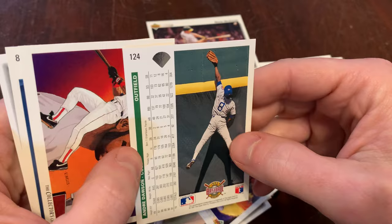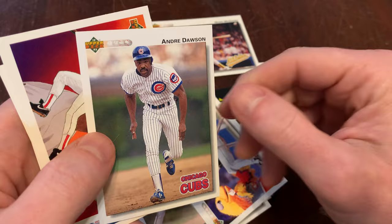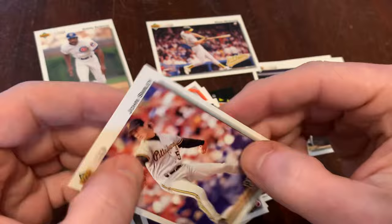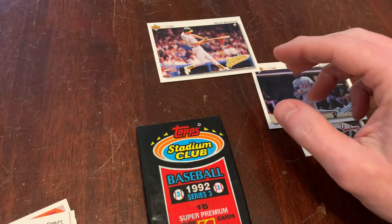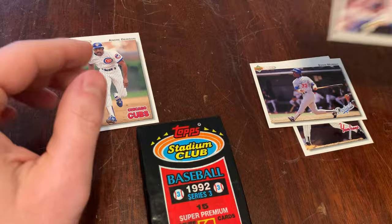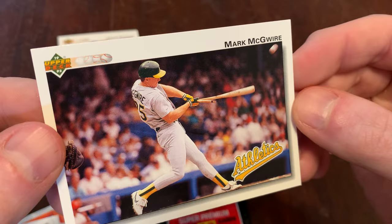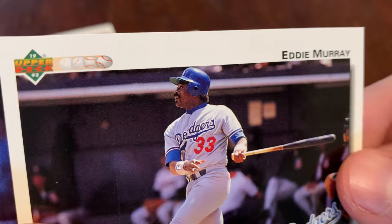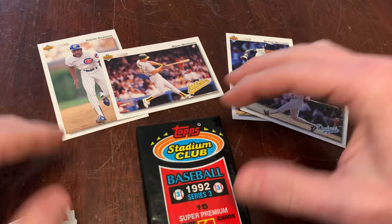Andre Dawson, the Hawk, climbing the wall. Nice pack — I'm really happy with this pack. Got an Ellis Burks team checklist. Cal Ripken Jr. and Billy Ripken bloodlines card. And we end with John Smiley. Pretty good pack from 1992 Upper Deck. We got Andre Dawson — especially love this picture on the back of him scaling the wall. I hope he caught that, it didn't just come up short. That's awesome. Mark McGwire getting the big swing — is he breaking his bat? That's a broken bat. Even better. That's gorgeous. And I mentioned old Two Hats, Eddie Murray — I call him Two Hats because he always wore a baseball cap under his batting helmet. And we got Bernie Williams as well. Pretty good pack from 1992 Upper Deck.